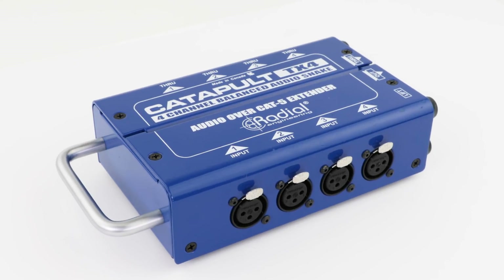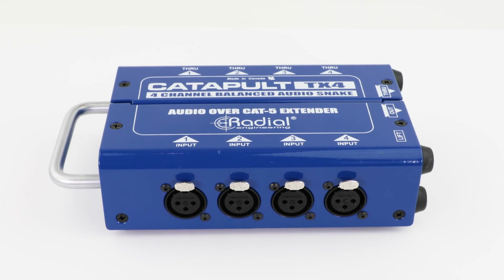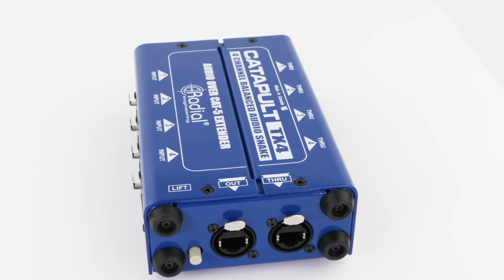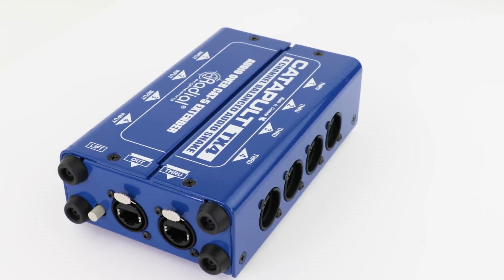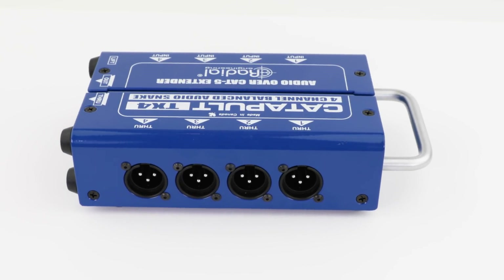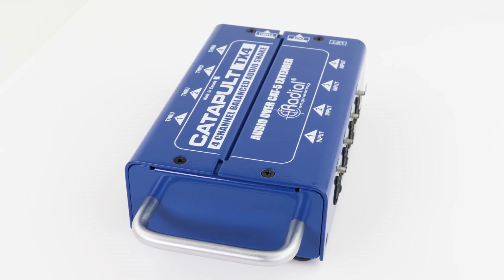The Catapult TX4 transmitter features four locking XLR inputs for connection to mic or line level sources. Locking Neutrik Ethercon out and through connectors are also provided with a ground lift switch to reduce hum and buzz. Four female XLR throughputs allow you to split signals to multiple destinations, and a solid steel handle makes it easy to transport the Catapult around on stage.